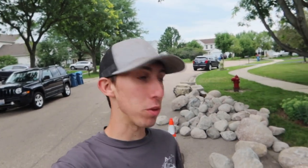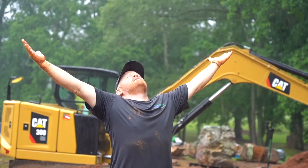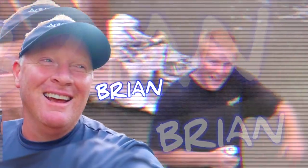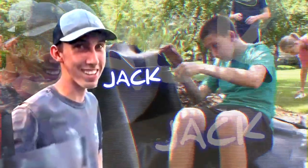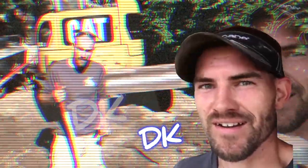Good morning, everyone. It is Jack with Team Aquascape. We are out here in Aurora, Illinois, and we are going to be doing a pond rehab today and tomorrow. It's going to be a two-day job, but for you guys it'll probably be one video. We are going to build a pondless waterfall. We are rocking and rolling on this pond, and we appreciate you guys tuning in.